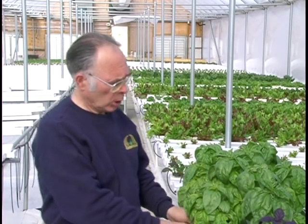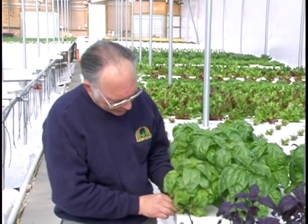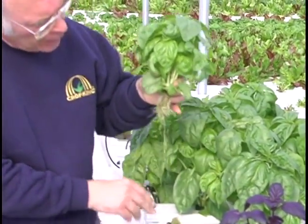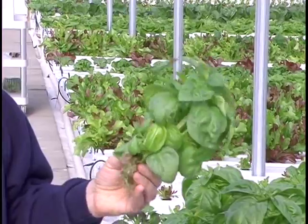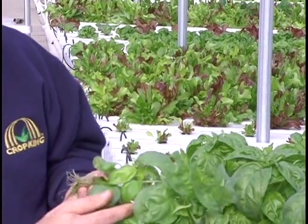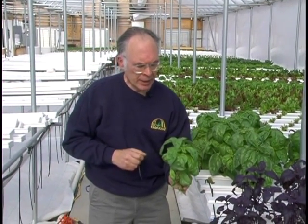There are a couple of ways to harvest basil. A lot, again, depends upon the market — whether it's individual packages sold in a grocery store or a bulk pack in the restaurant. Some growers will take this whole plant assembly — there are probably three or four plants here. They'll pull it out of the channel, trim a few roots off, maybe remove some yellow leaves at the bottom. They've got quite a bundle of basil here. This can be set into a plastic bag upright like this.